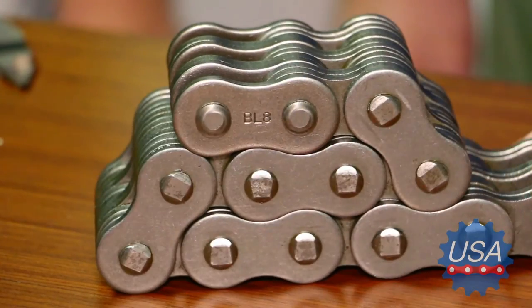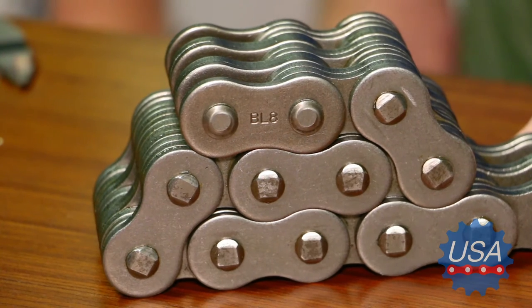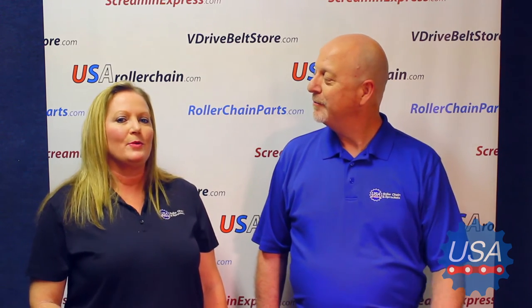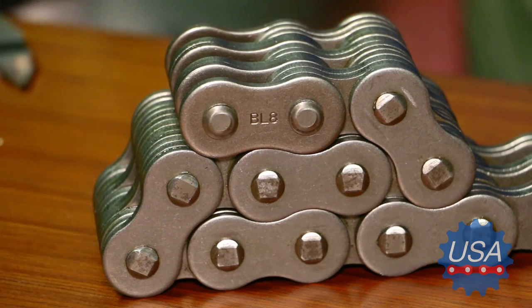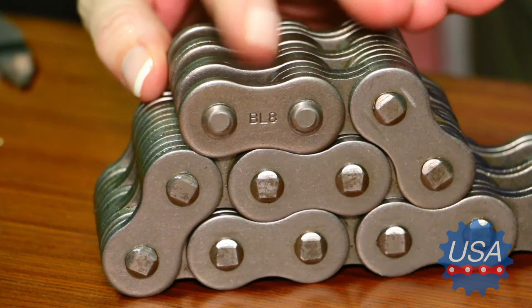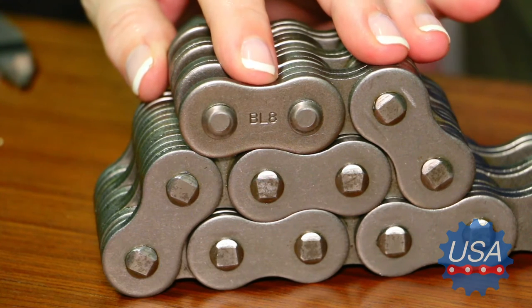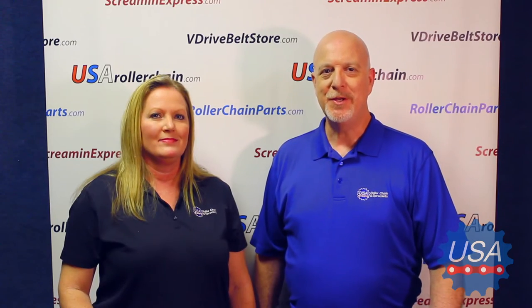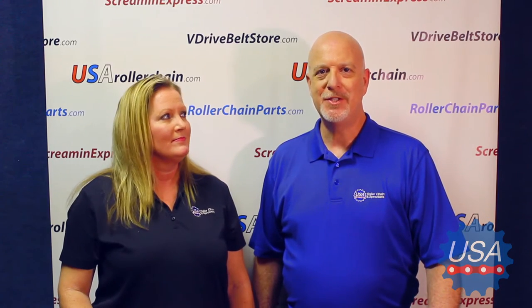Following the letters, there should be a number or series of numbers that will give us the rest of the information to properly identify the leaf chain. The number on the side of the chain indicates the size or pitch of the chain without the zero. For example, the number 8 indicates that it's a size 80 or 1-inch pitch chain. So in this case we're looking at a BL series chain with heavy side plates and a 1-inch pitch.